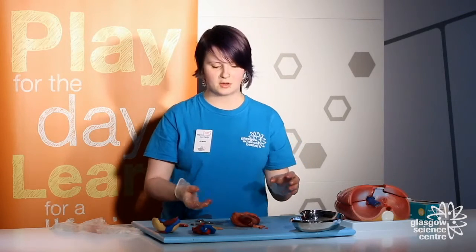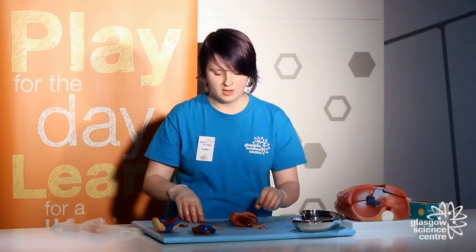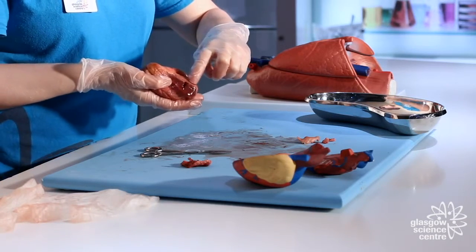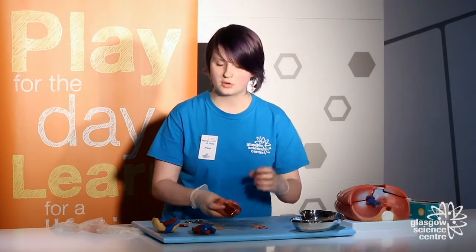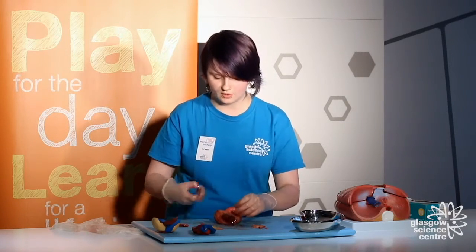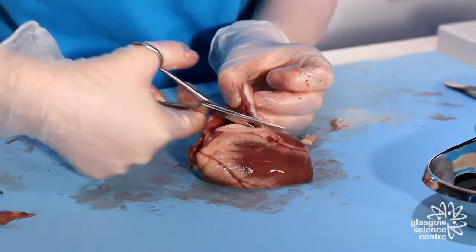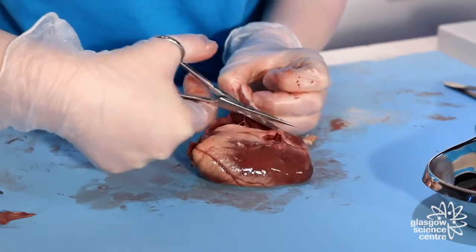So we've been in the right atrium and we're now moving to the right ventricle. If you see this line here — if you're doing it yourself you can use this line to cut down — this is just where fat is coating some of the arteries of the heart. We're going to slice down here and see what structures we can see on the inside.